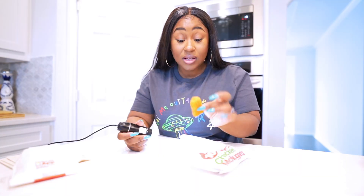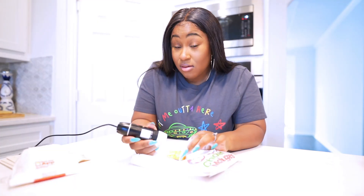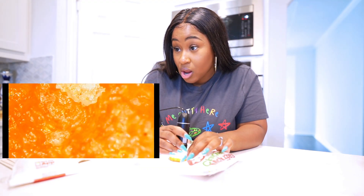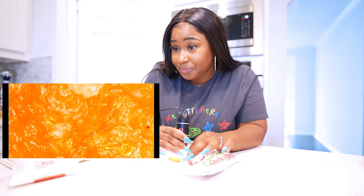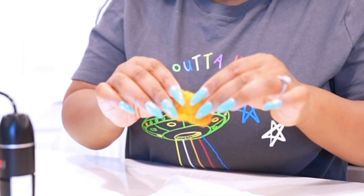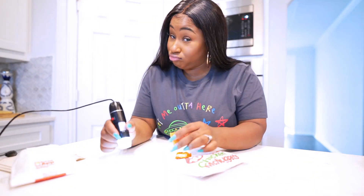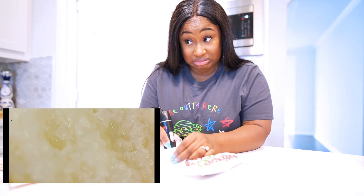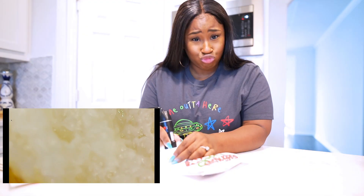Alright, now it's time for the spicy chicken nugget. Let's see. Okay, I think that's salt right there. Once again, the grease — it's clear. Let's take it a step further and break it open — let's look at the meat. What is that? Hmm, that don't look like chicken. That don't look too pleasing to me.